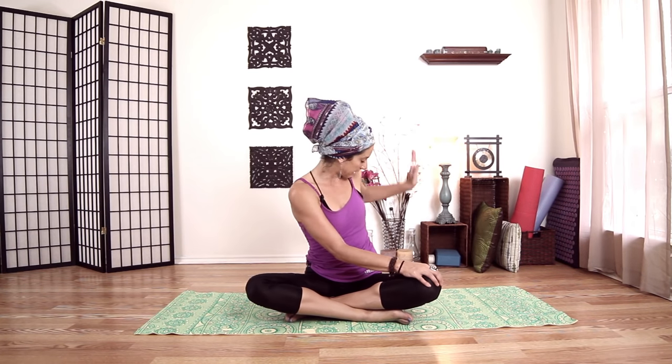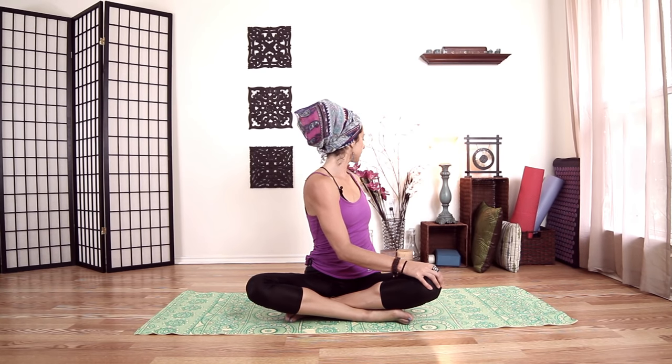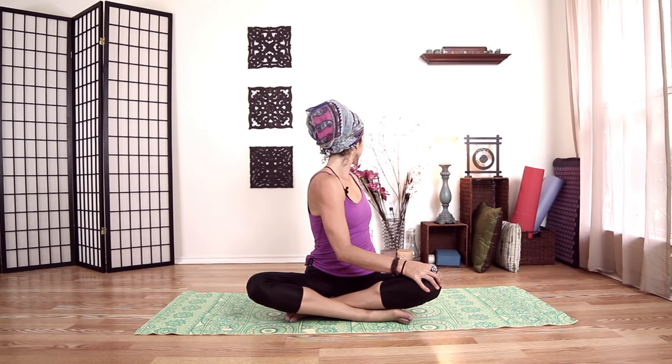We'll switch sides. Right hand to your left knee, left hand behind, kind of behind your sacrum. Inhale for length. Twist — turning your head around last. Inhale, and twist. One last time. Come back to center. Beautiful.